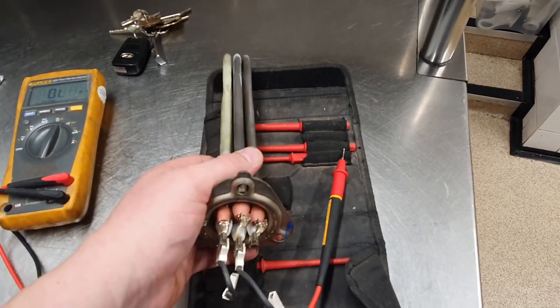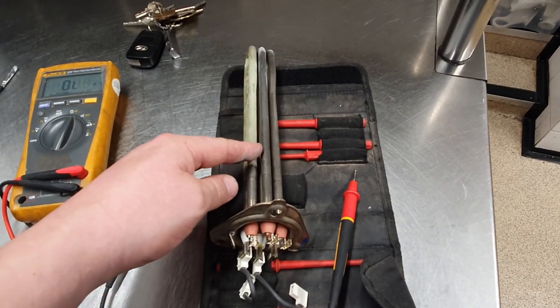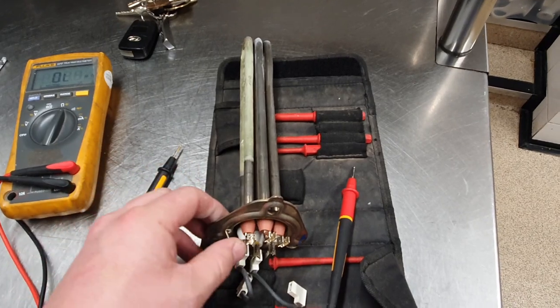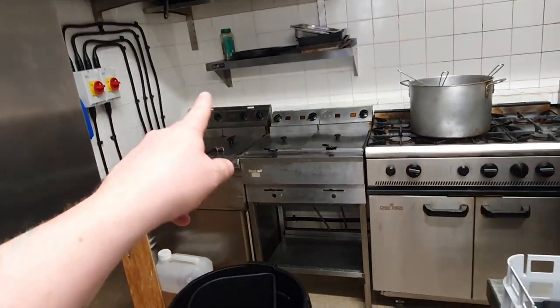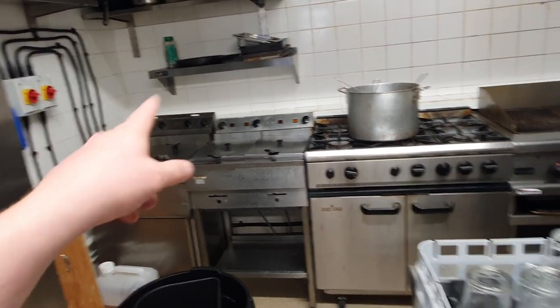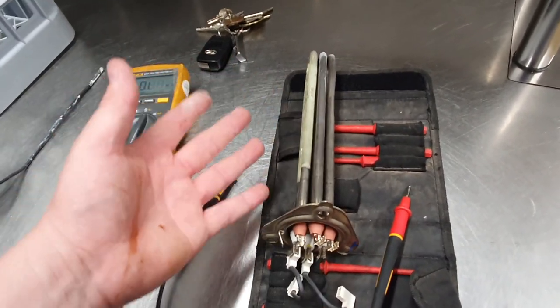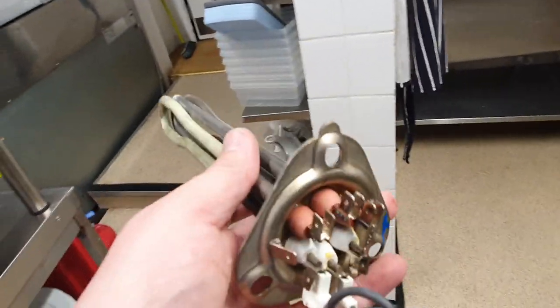This can be reconfigured to run on three phase, but we don't have that available for this unit in the kitchen. We do have three phase for the fryers — I reconfigured those to work on three phase from 240V — but this one doesn't need doing.